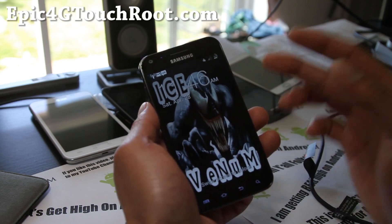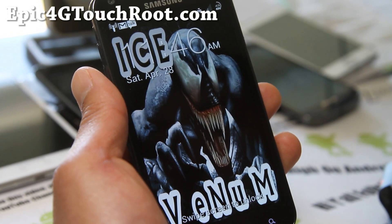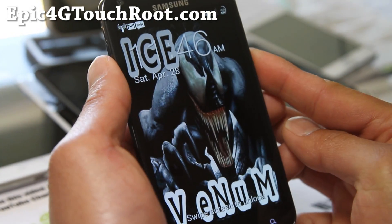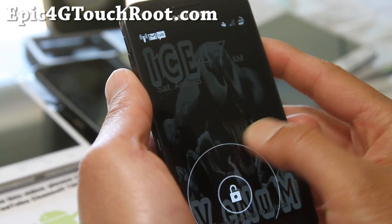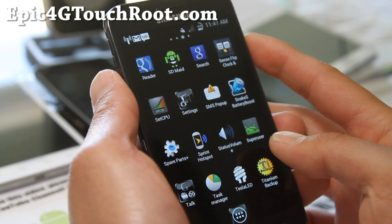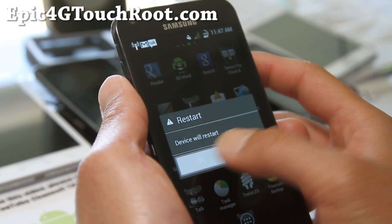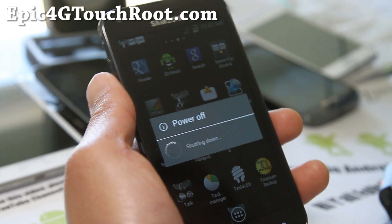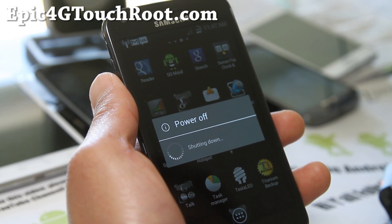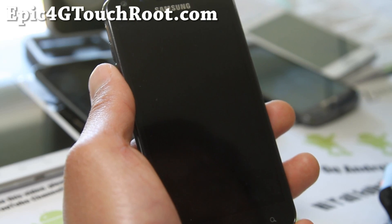Let me show you the cool screen here. If you're into Spider-Man and Venom, which is actually one of my favorite all-time cartoons, let me show you the startup screen. It's kind of a really themed ROM, but it still runs the latest Android 4.0.3. So this is a very good ROM for all you Venom fans.